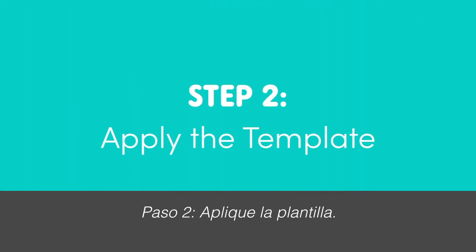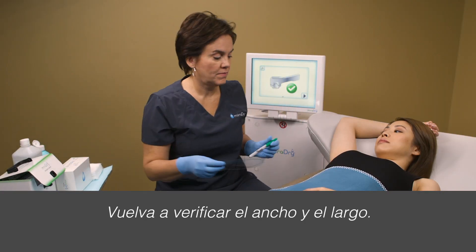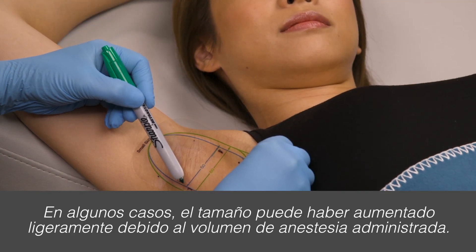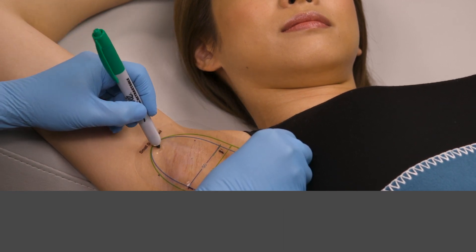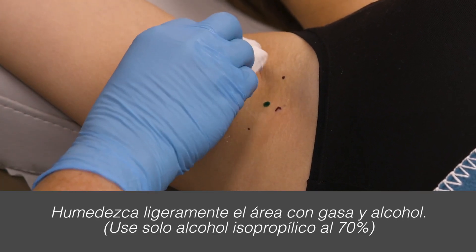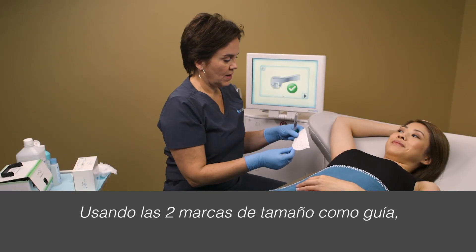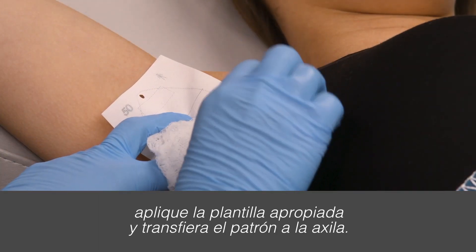Step 2: Apply the template. Re-verify the width and length, as in some cases the size may have slightly increased due to the volume of anesthesia administered. Using a different colored marker, use the sizing tool again to make marks through the holes on the top and middle of the sizing tool. Slightly dampen the area using gauze and alcohol. Using the two sizing marks as a guide, apply the appropriate template and transfer the pattern onto the underarm.